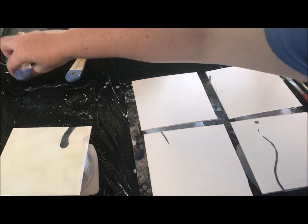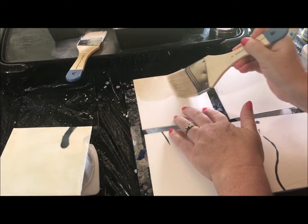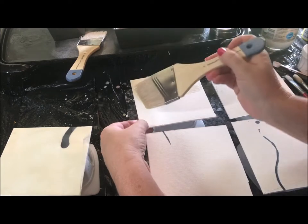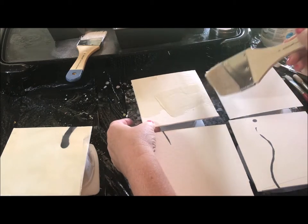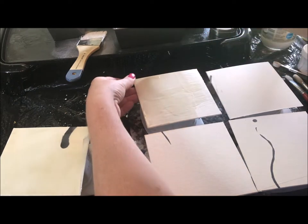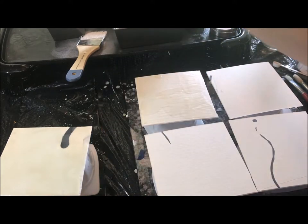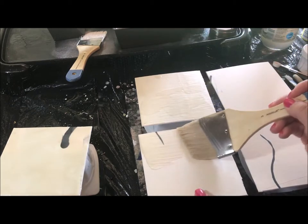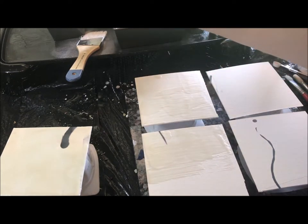We're going to start with three to four coats of encaustic medium. I like to make my own encaustic medium — you can purchase it through Amazon or Dick Blick — but it's made out of beeswax and damar resin. I think it's a fun process to make your own supplies. We start with a coat of wax and you want it to be a nice even smooth coat.